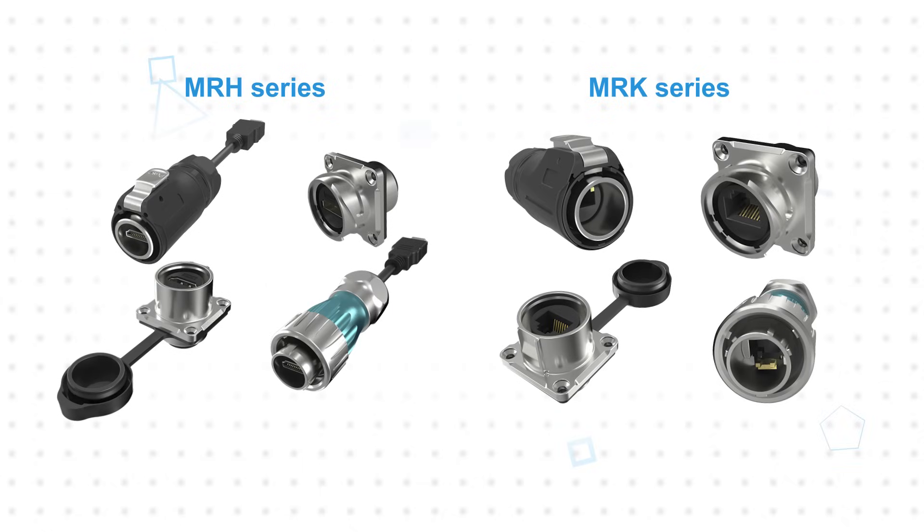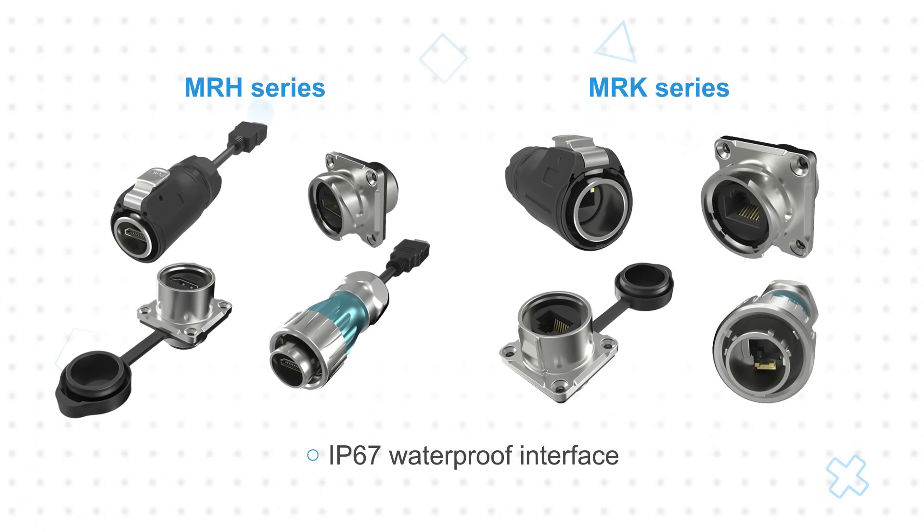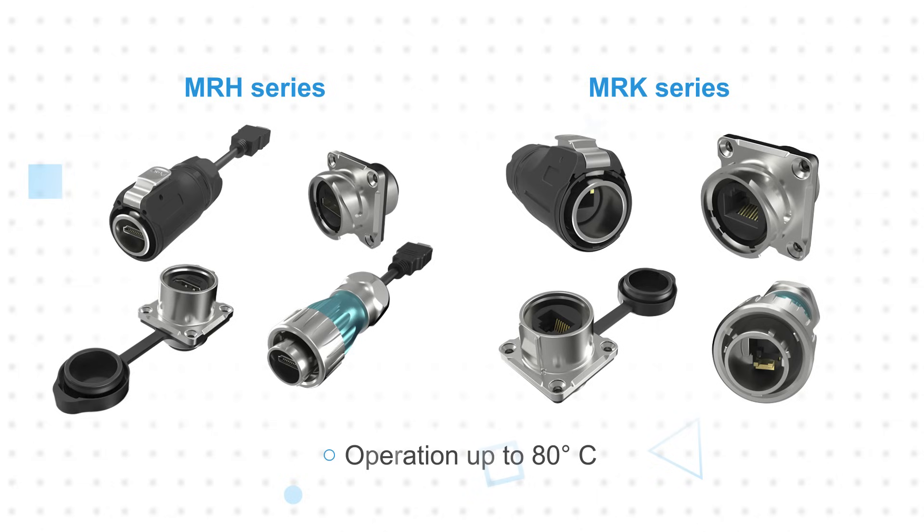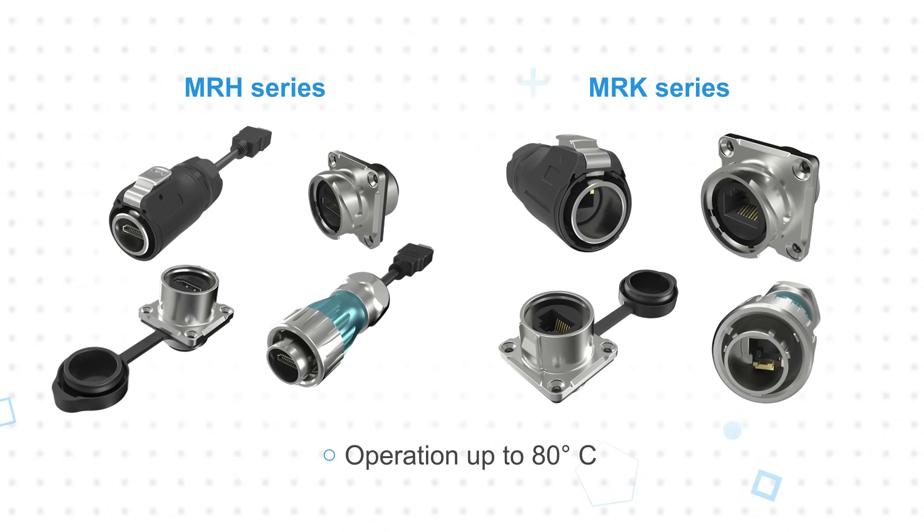The MRH series HDMI connectors and MRK series RJ45 connectors feature silicone rubber O-rings and gaskets to provide a standard IP67 waterproof interface. They are rated for operation up to 80 degrees Celsius and share many common design attributes.